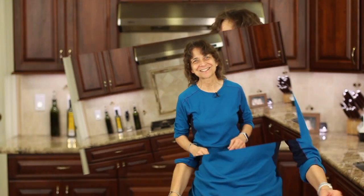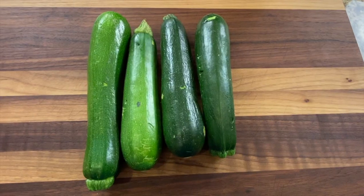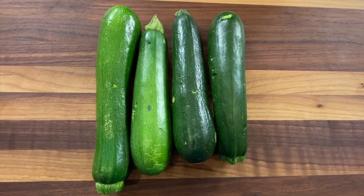All right, let's start off with chef joke number one — number two is coming a little bit later, so stay tuned. Why did the squash start going to the gym? Because she wanted to get ready for zucchini season!